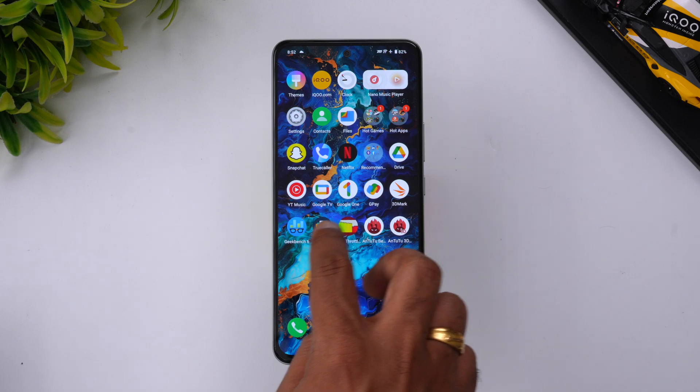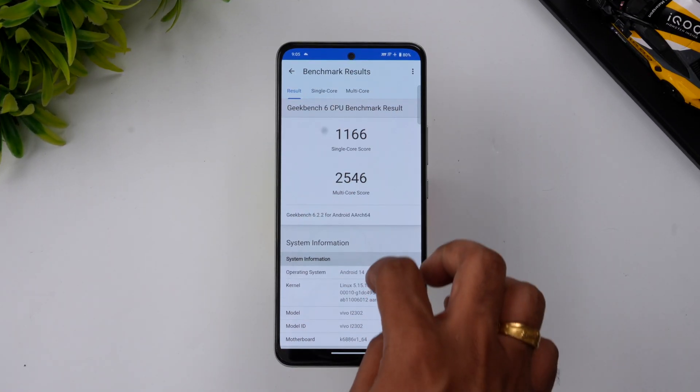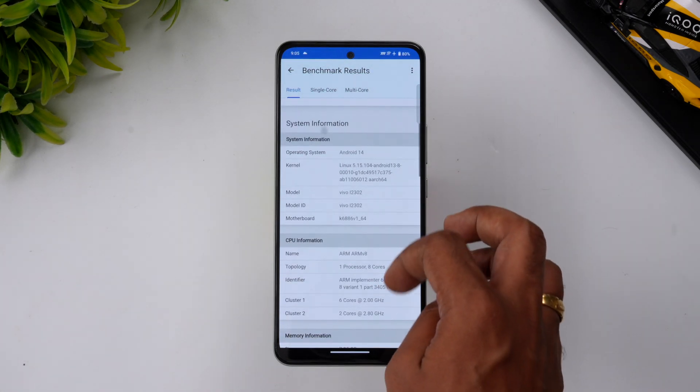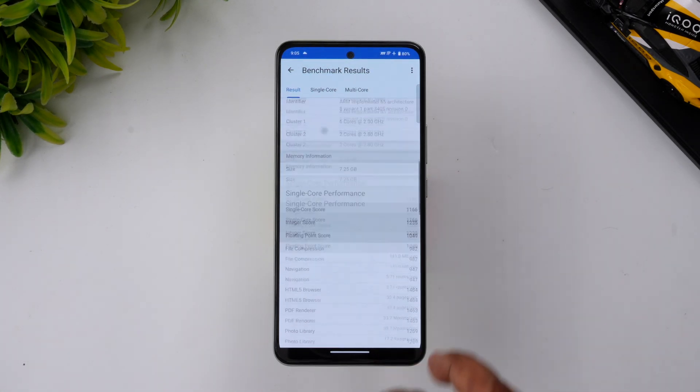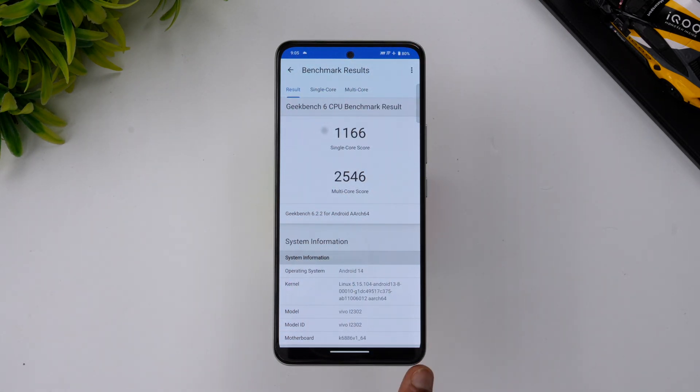Finally, let's look at the Geekbench results. The single-core score is 1166 and the multi-core score is 2546 — a quite good result for a phone in this price segment. That completes the Geekbench test for the iQOO Z9.